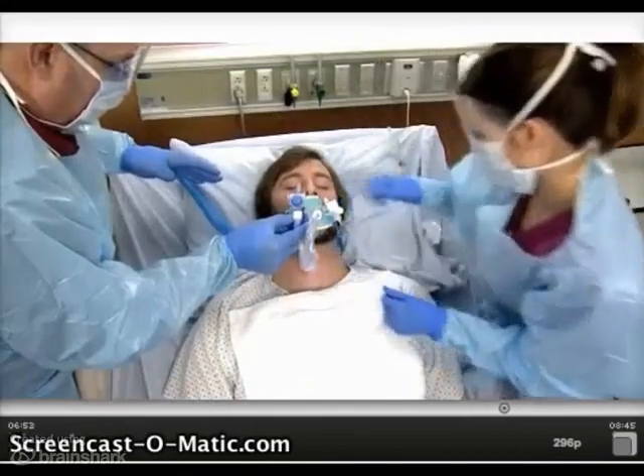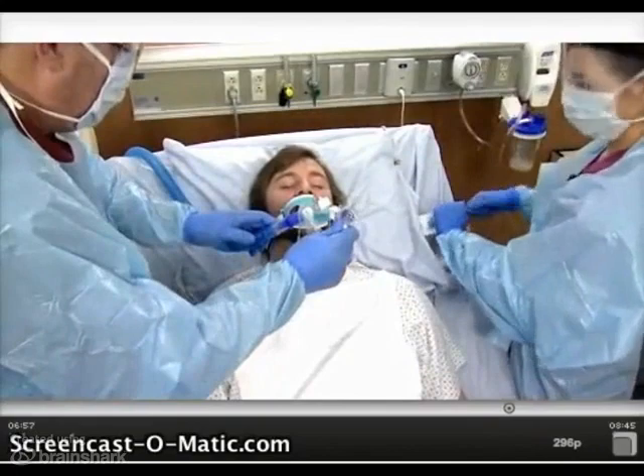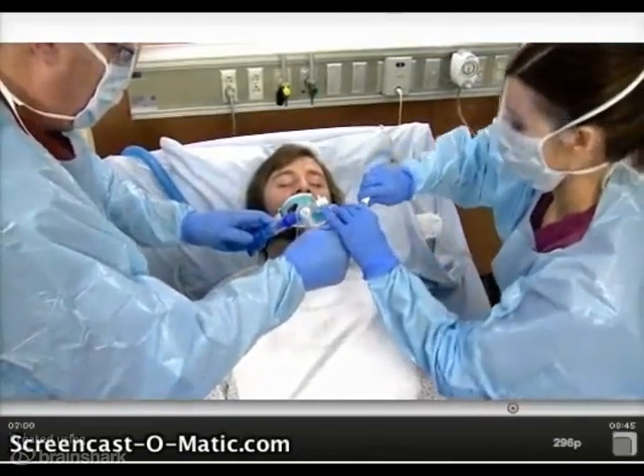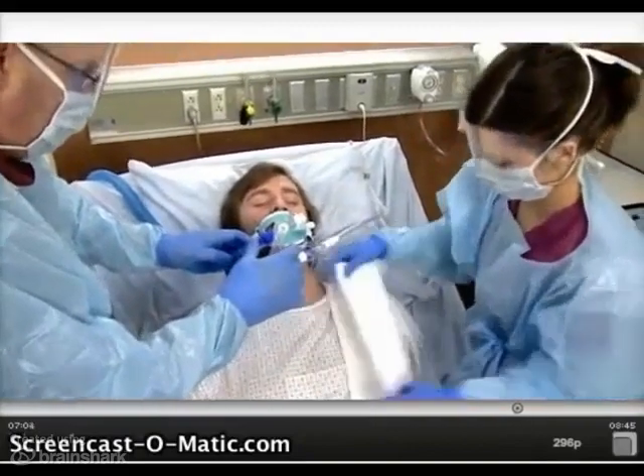With the device secure and the endotracheal tube stabilized, reattach the suction source to the in-line suction catheter and assess your patient for the need to suction the airway. Remove the towel from the patient's chest.